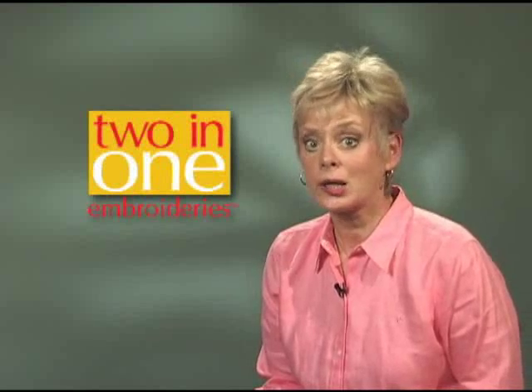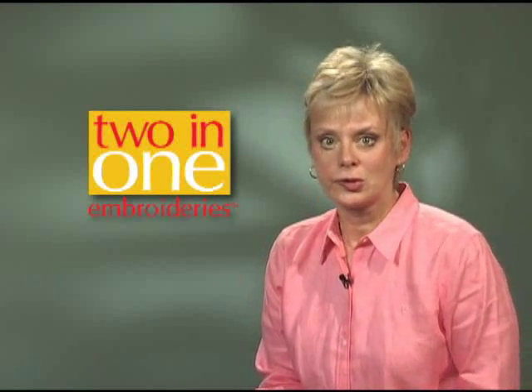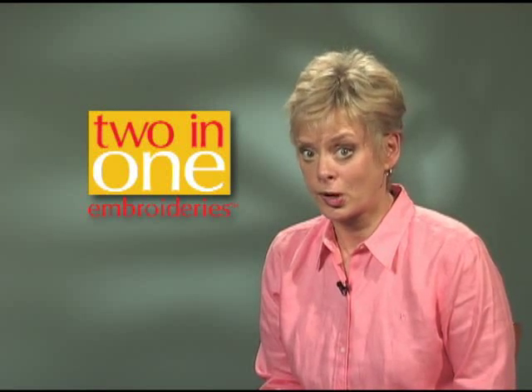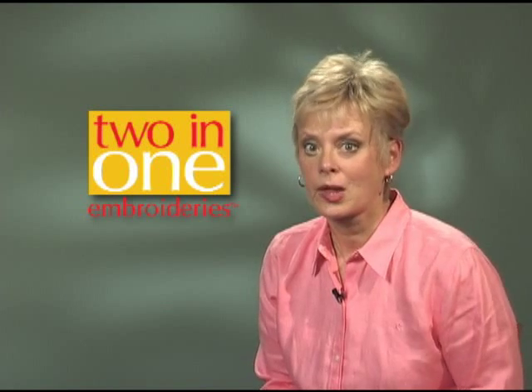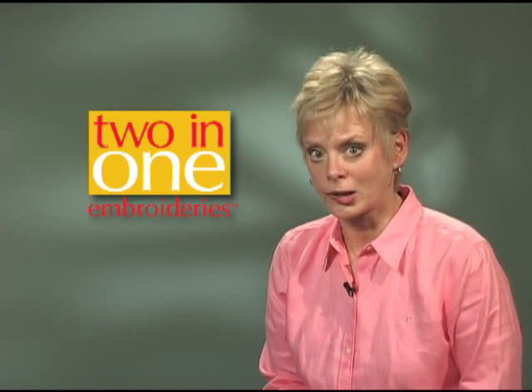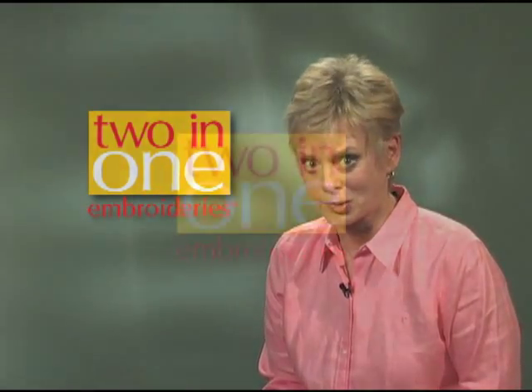I'm Nancy Zeman of TV's Sewing with Nancy, and I'd like to introduce you to a new product and concept developed by the Sewing with Nancy team. We've named this new product line 2-in-1 Embroideries. Stitch-out lines and designs are combined in one. Our first 2-in-1 Embroidery product features a baby layout. I'd like to show you this foolproof embroidery approach.